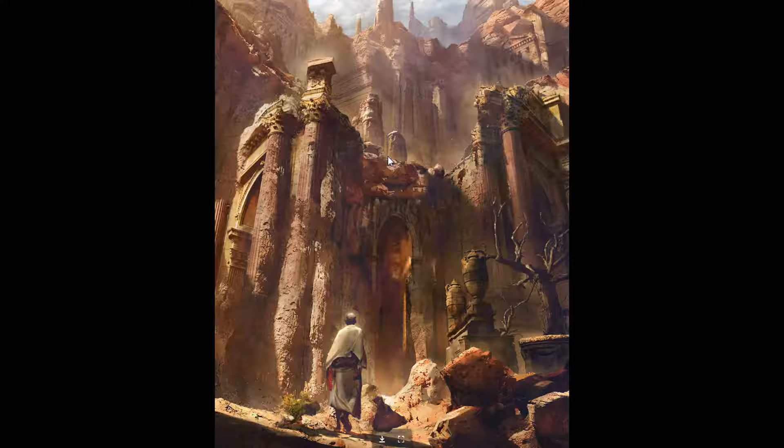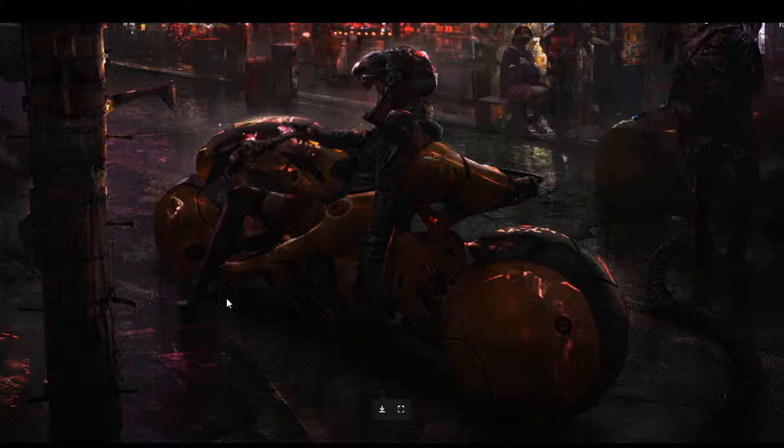This is a 'Necropolis' — a personal environment concept — some kind of ancient history, probably Greek stuff. Cool stuff.